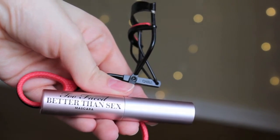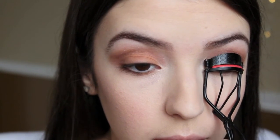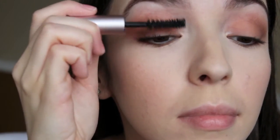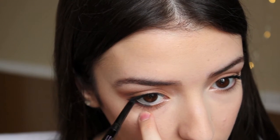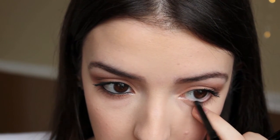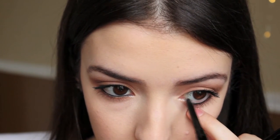And now for mascara, I am using the Better Than Sex Mascara from Too Faced, which I love. And as usual, curling my lashes — this mascara is so good. I am now lining my eyes with a black eyeliner from Urban Decay, which is the All Nighter retractable one. That's the one I always use and always talk about because it's my favorite eyeliner ever.